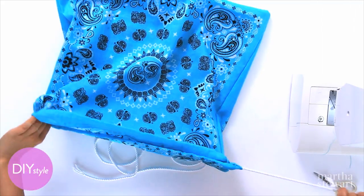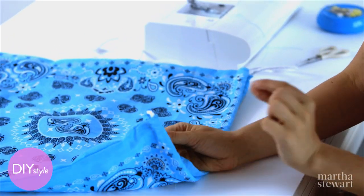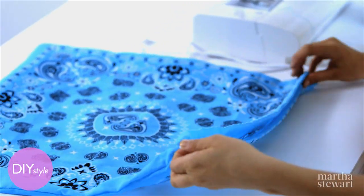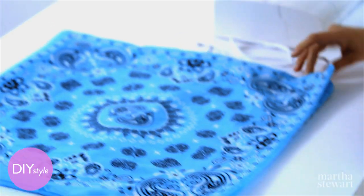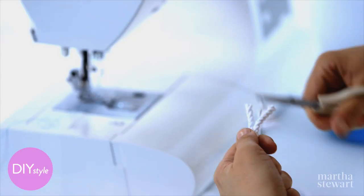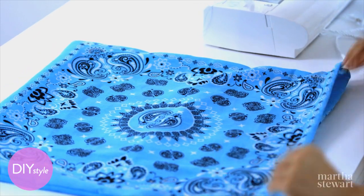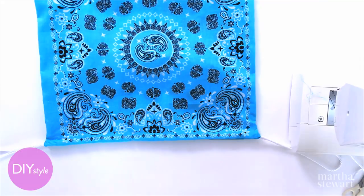Pull it all the way through, and this is the point where you can decide how long you want your handles to be. If you just grab this loop and pull — maybe this looks pretty good. So right here, trim and knot these together. You can hide the knot in the channel, and then your bag is complete.